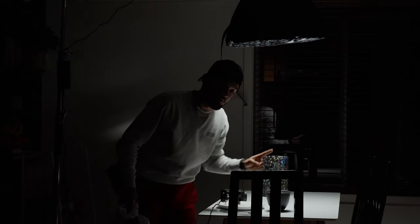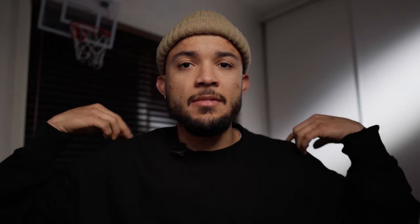Now we need to add some backlight, so that's what we're going to do with the Forza 60B. I was using the Forza 60B as my backlight with a Fresnel and barn doors so I could control where my light was hitting. I didn't want it to touch the walls in front — I wanted it to be very directional and only hit the back of my head.